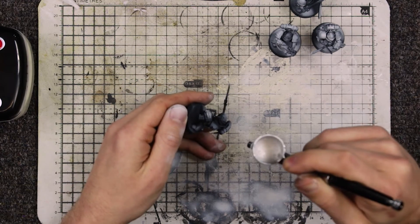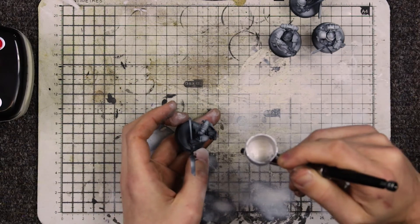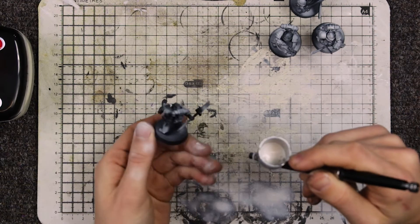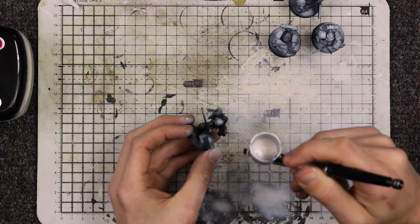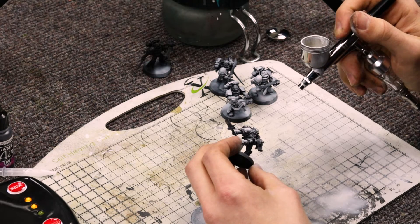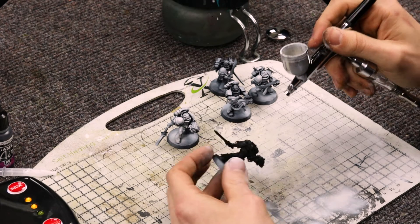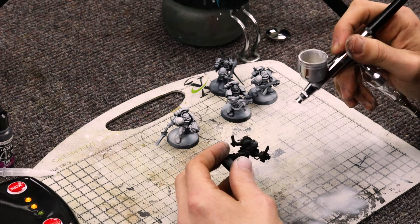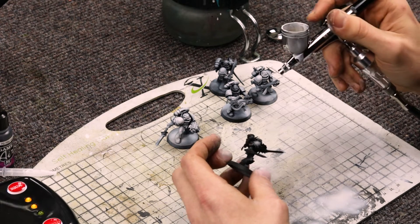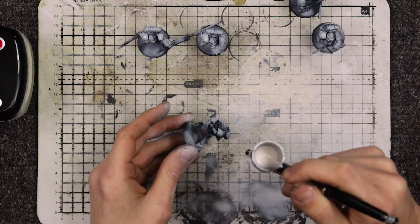I think cleaning is going to be an issue. As is with anything cheap, parts don't tend to be as good, so you're going to get more blockages maybe than you would on a better airbrush. The compressor seems to be okay, holding up reasonably well. The airbrush itself seems to be doing a decent job. I'll finish these up and come back and meet you guys at the end. Hopefully I've shown you enough about what this is and how it works.